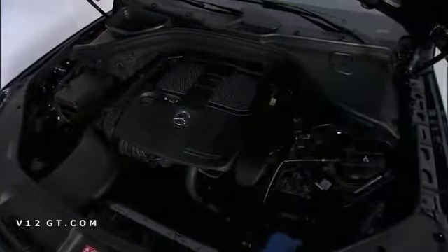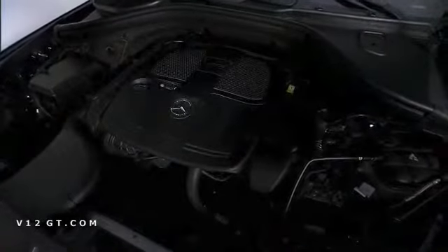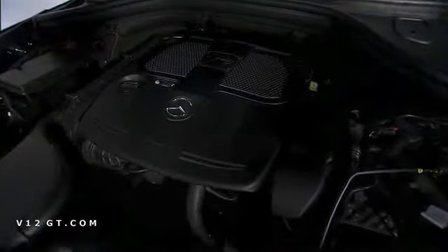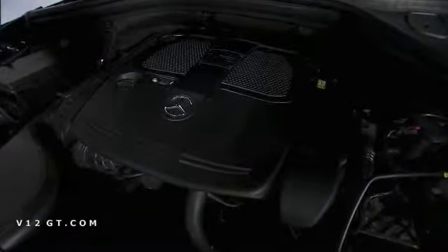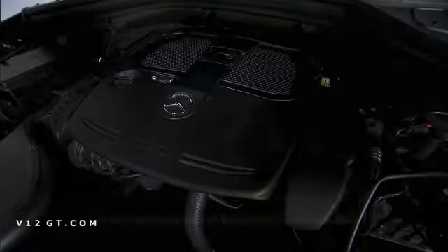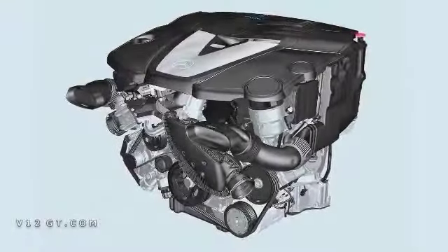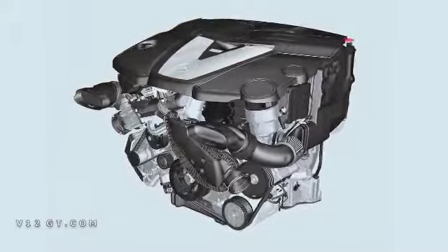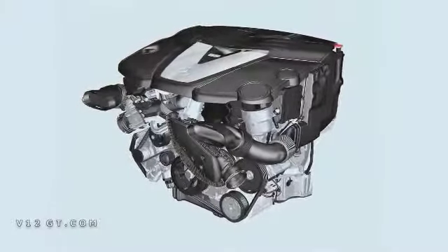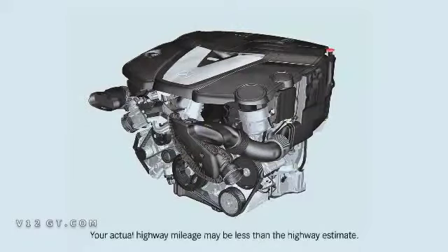Under the hood, we have all-new engines. We'll launch in September with both V6 gas and diesel. In the case of the gas, it's a brand new direct injection engine featuring 302 horsepower, and torque has also been increased to 273 pound-feet, with an estimated fuel economy on the highway of nearly 22 miles per gallon. In the case of the Bluetec diesel, we have a great story with 455 pound-feet of torque, 240 horsepower, and an estimated highway fuel economy of 25 miles per gallon.